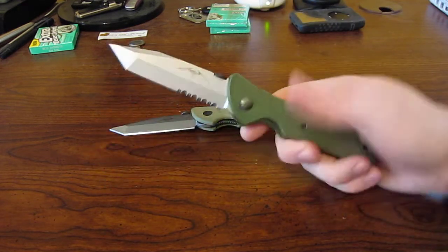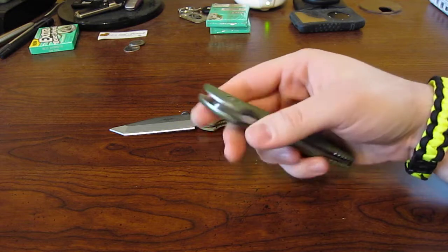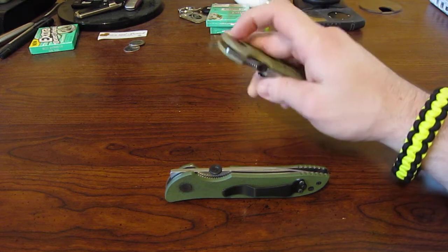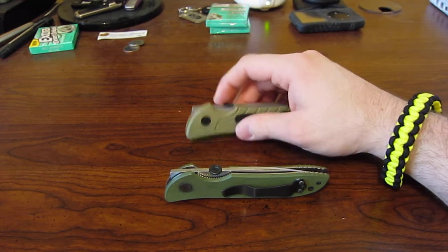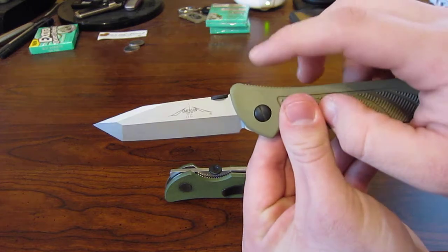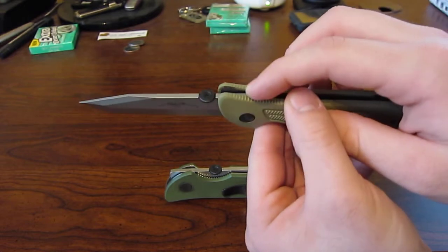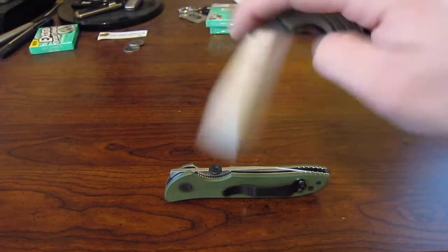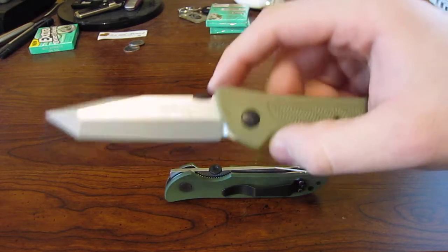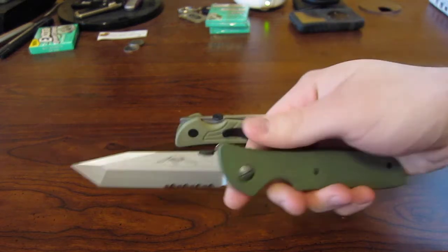If you find one, you'll be pretty lucky. They did come out with a sprint run of Super Ravens in 2009. The Super Ravens had black G10 handles and a stonewashed blade, and they were waved. They were the only knife to have a hidden wave feature — basically, the wave was hidden by the swell of the handle, so that when you pulled it from the pocket it was deployed, but when it was open you couldn't see the wave. Those were offered in both the A spearpoint and B tanto style, just like the Raven and Blackbird were.